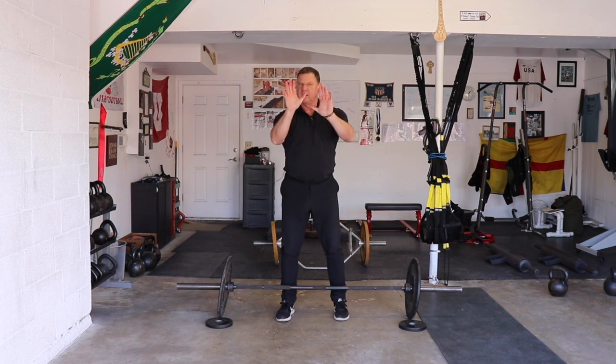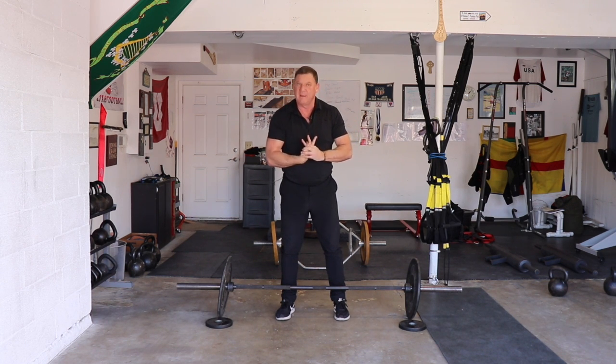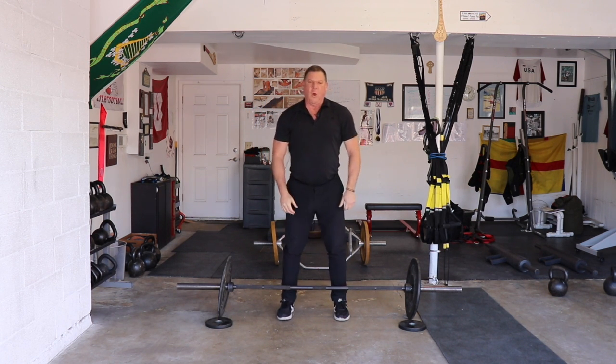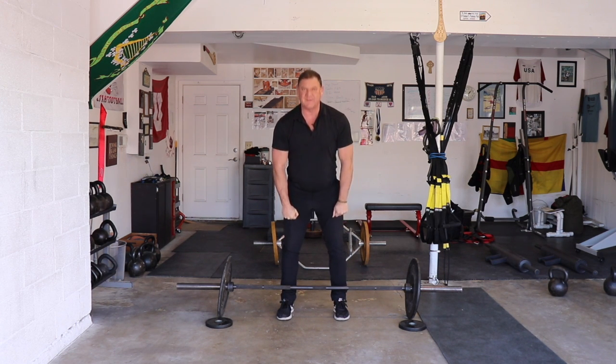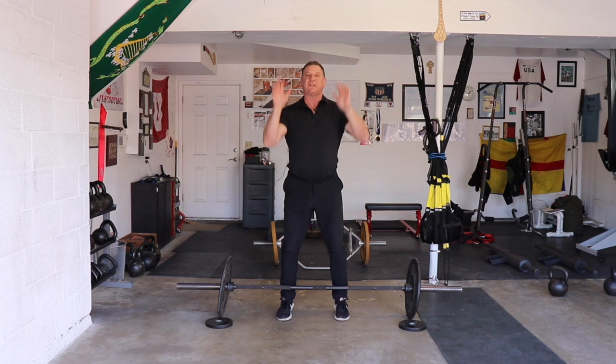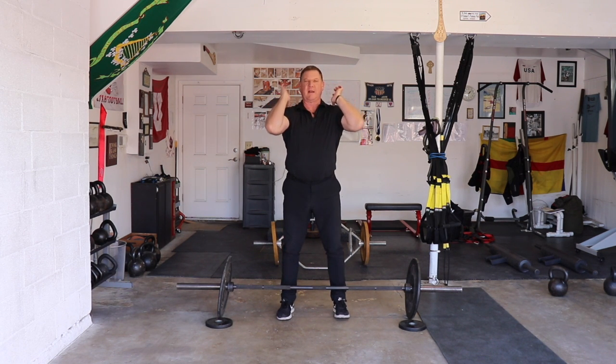The clean is where you take the bar from the floor or the hang to the chest. But there's a problem: the wrists. Many people struggle with front squats and cleans because the wrists hurt. Traditionally we deal with this by doing wrist flexibility work, which has its value. You want to stretch the wrist both ways. Wrist flexibility gets you only so far — correct technique takes over. What you're not doing is deadlifting and then reverse curling the bar. You're going to jump underneath the bar so that when you catch it, you're coming into the bar, and that will keep your wrists from getting hurt.